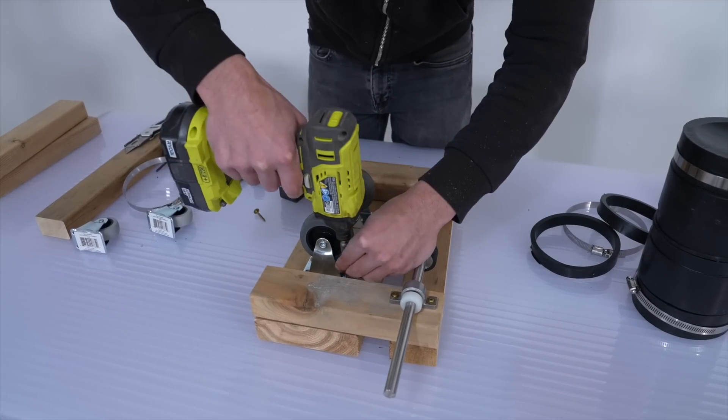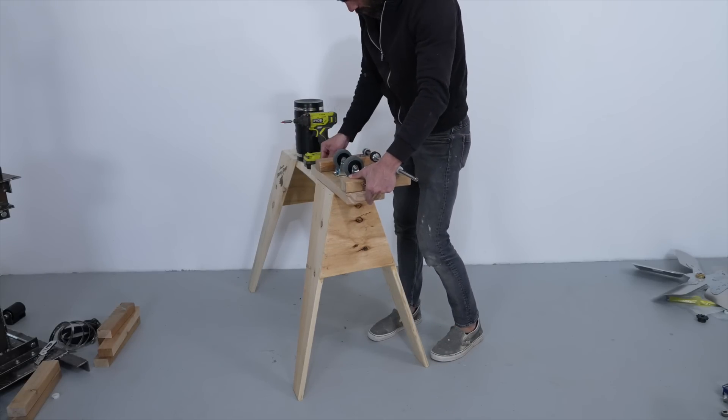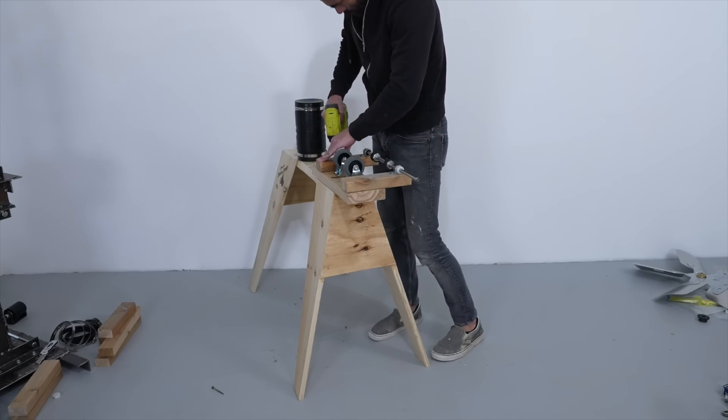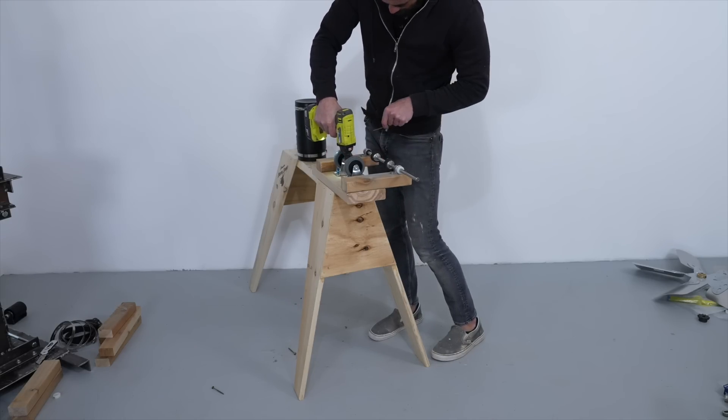This is just a proof of concept, so for now I just mounted it to a sawhorse. I will want to add some weight or secure this device to the ground, because high winds out here in the desert could definitely blow this sawhorse over.